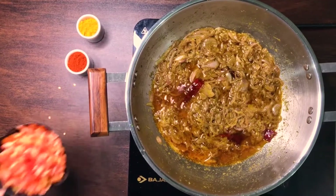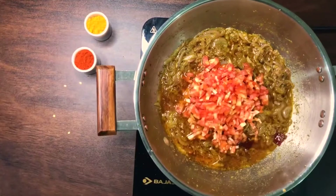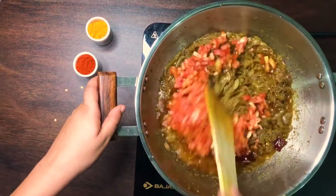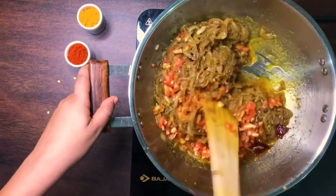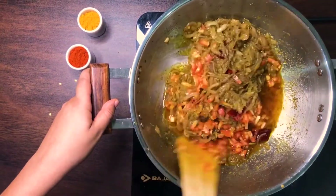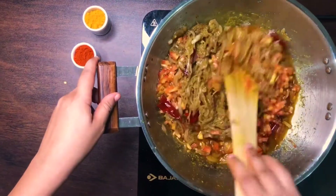Once that is done, add in your chopped tomatoes and stir that in. At this point, you can increase the temperature and cook on medium to high heat so that the tomatoes start to dissolve quickly.